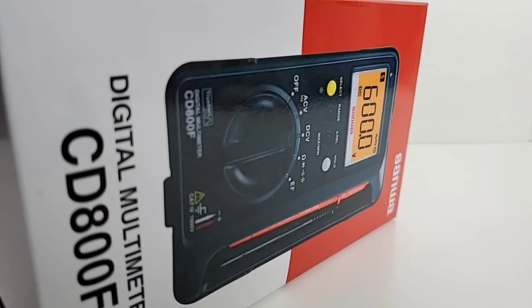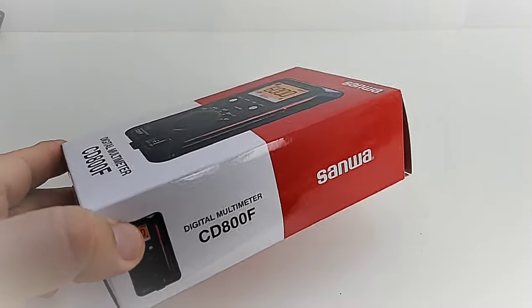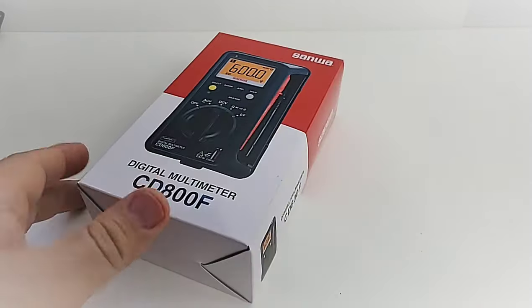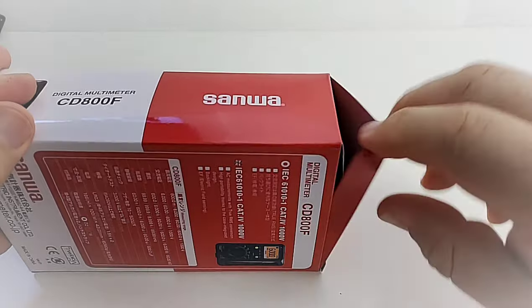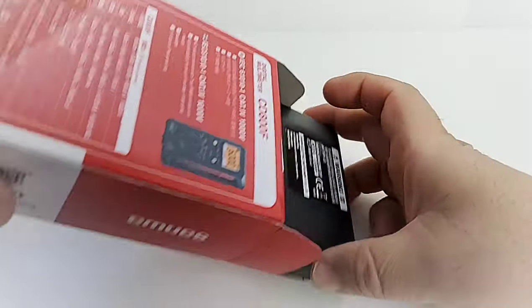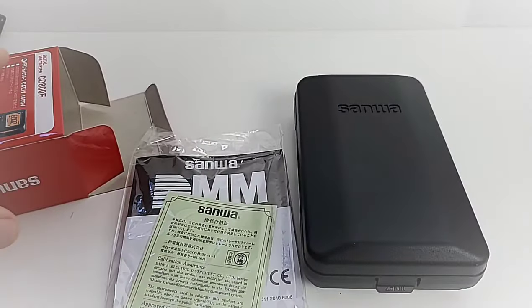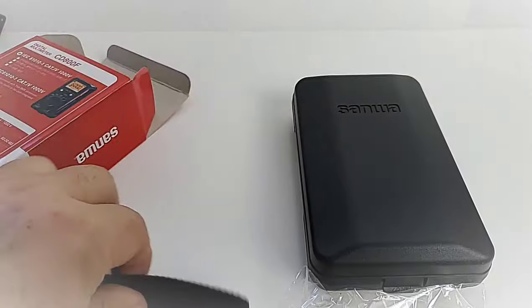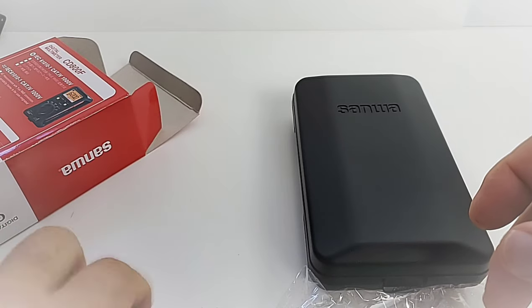Starting things off is the CD800F from Sanwa — a digital multimeter with a twist. All the way from Japan, look at that beautiful boxing. Sanwa knows how to make you smile with gorgeous packaging as always. In the box, we have the multimeter itself, the manual, the certificate, and something else — a hanger or carrying strap of some sort.